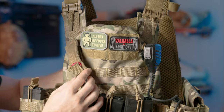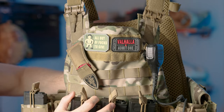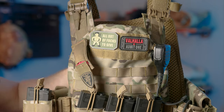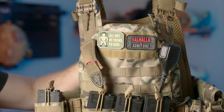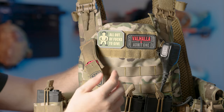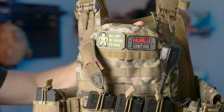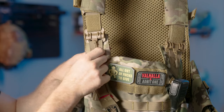Moving to the mid portion of the vest, there are several attachment spots for anything MOLLE-based. On my right shoulder I have my dead rag, on the left I have my radio attached, and right in the middle there is a velcro spot — that's typically where morale patches go.